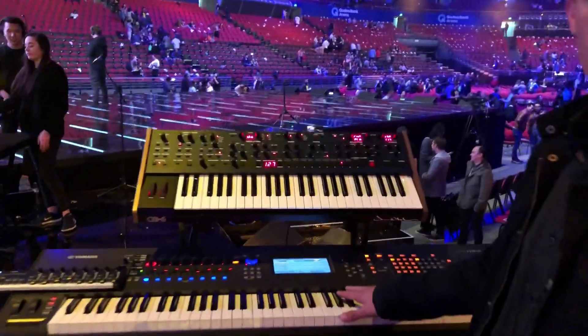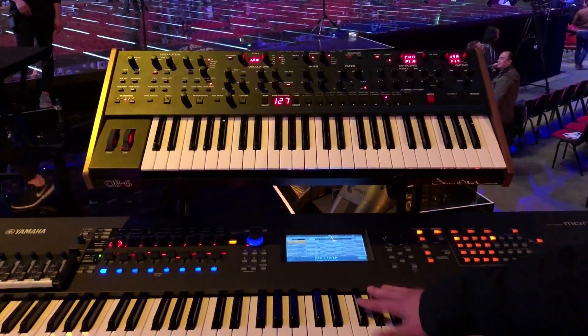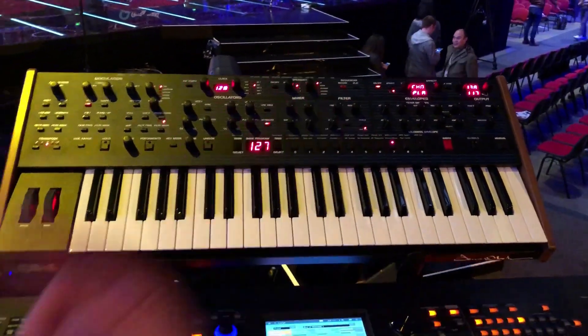Hey guys, Peter James at Hillsong Conference, just thought I'd do a quick rig rundown. So what we've got here is the Yamaha Montage which is solely a MIDI controller — I'm not using any sounds from it.